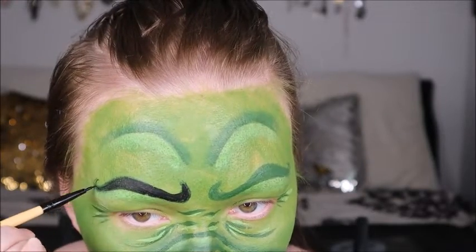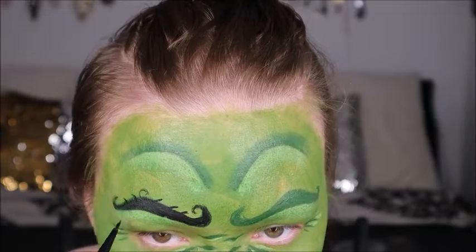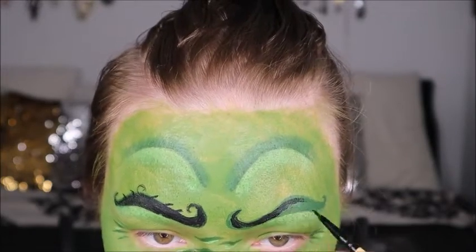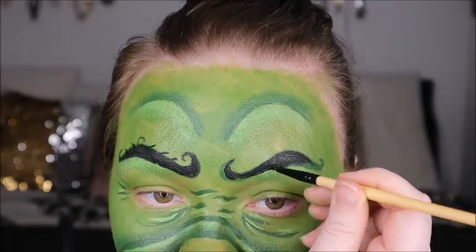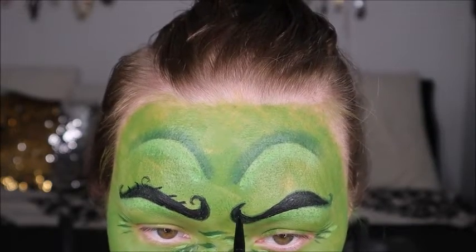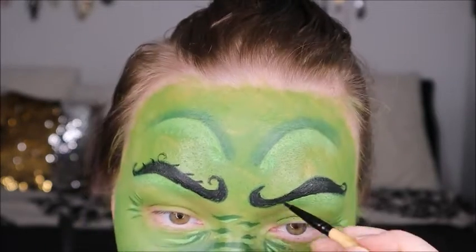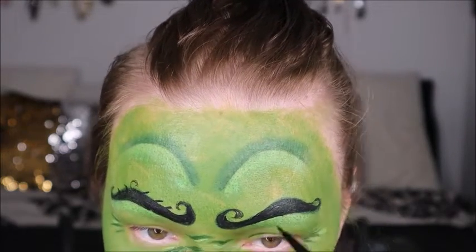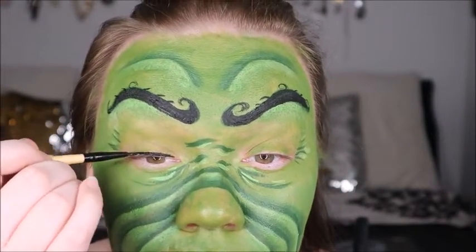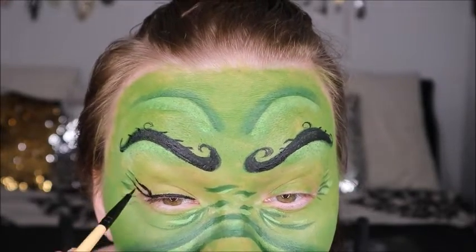I didn't want the brows twirled up the way the Grinch has them, so I did them a little more feminine with some sparse little hairs and a little bushiness. I put the green down first but decided I liked them black, so I painted them in black. This is another Coastal Scense brush from the elite 24-piece set — really great for full face work and detail work with body painting. Then I'm putting a little liner on and painting a few simple lashes. The Grinch has some lashes but nothing too elaborate.